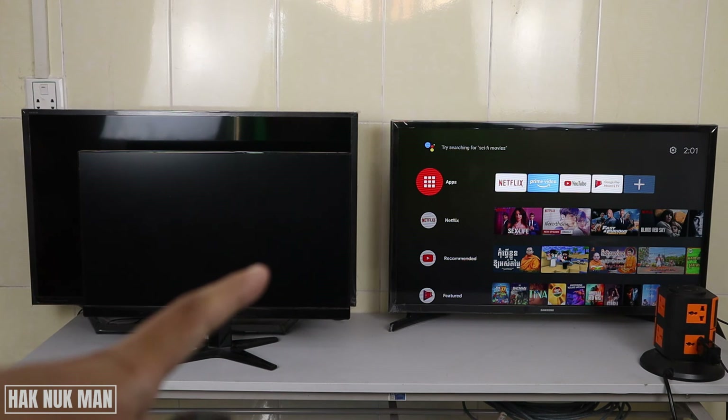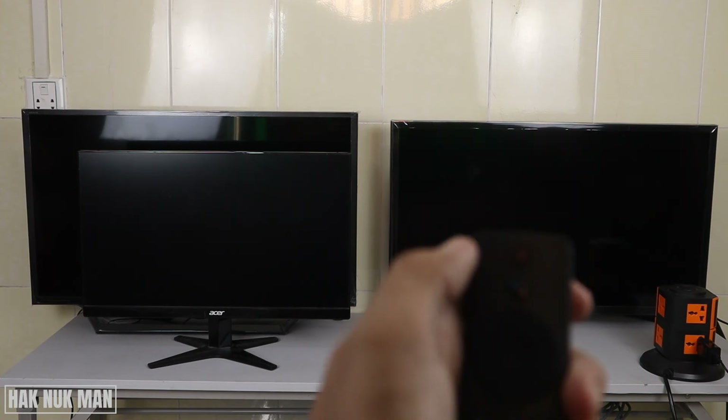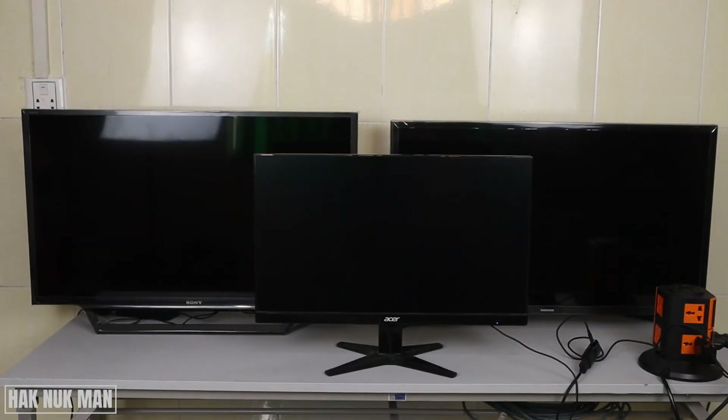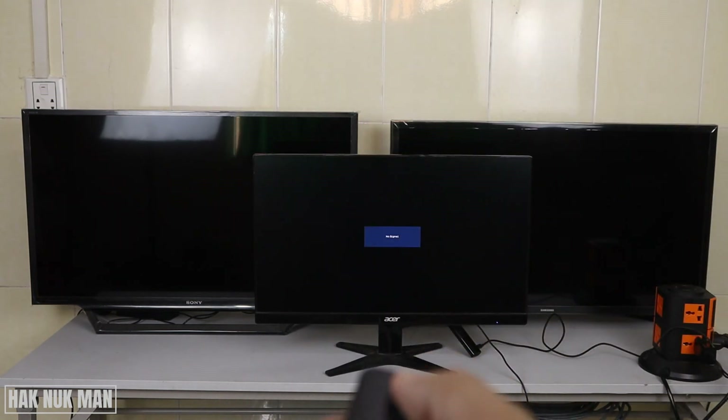Now I need to turn off the TV Stick first by pressing the on/off button. Then I turn on the monitor and connect the TV Stick to the HDMI port of the monitor, then turn the TV Stick back on.